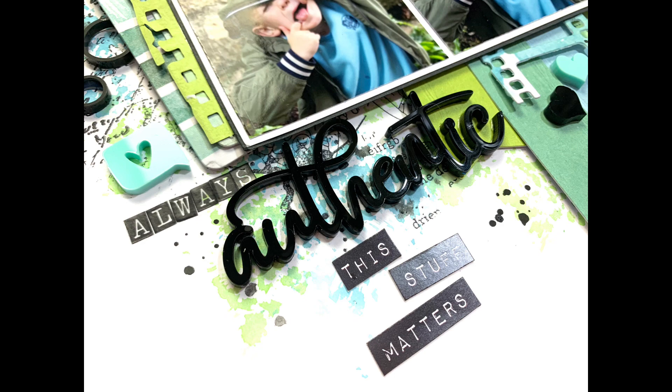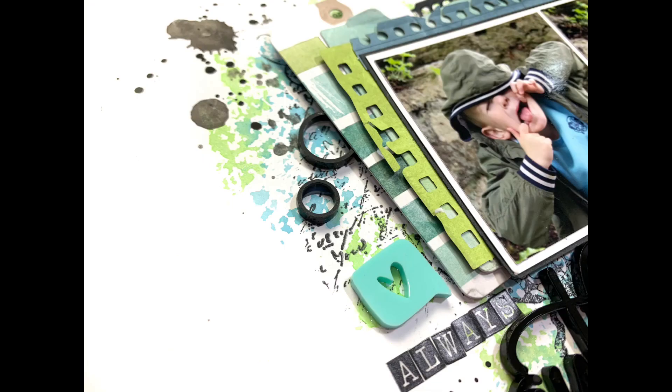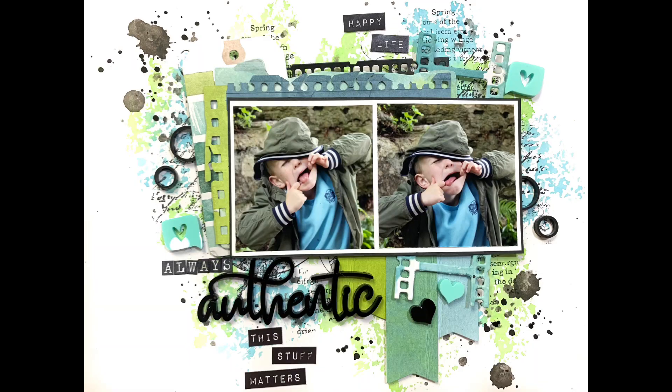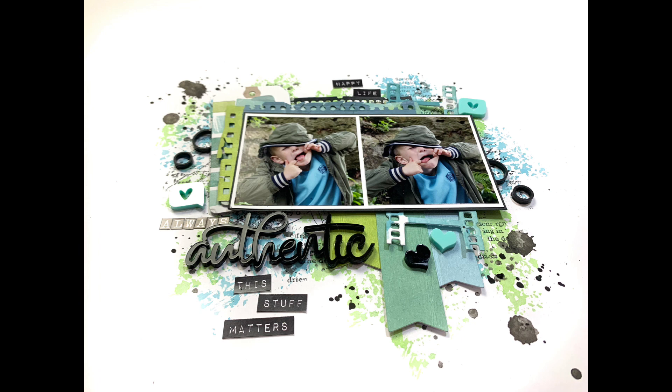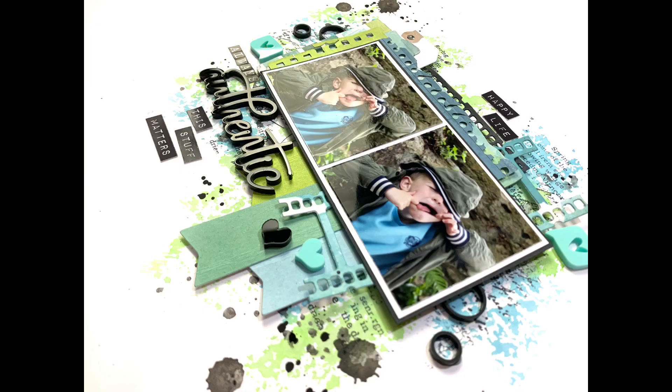Thank you very much for joining me today. I hope you've enjoyed the layout and it gives you some inspiration. I love that I'm using the February Fox box for non-Valentine's layouts — Valentine's is something I don't tend to scrap, so I'm loving using this Fox box for different themes. I'll leave links in the description for our Facebook group and website — please do join the group for loads of inspiration and details about our monthly challenge. Thanks for joining me and I'll see you next time!